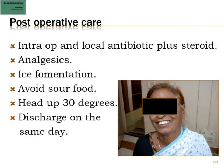Post-operative care includes intraoperative and local antibiotics plus steroids, especially when dealing with strictures. Analgesics and ice fermentation are advised, and patients should avoid sour foods because we do not want too much saliva to be produced post-operatively. Head up 30 degrees, and discharge on the same day if done under local anesthesia, but an overnight stay if general anesthesia is involved.